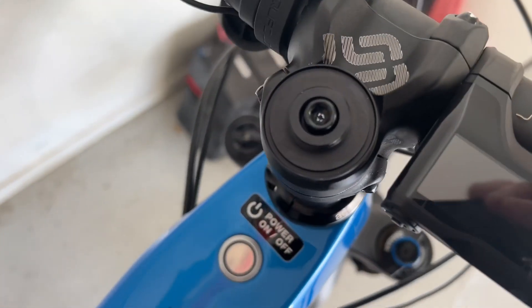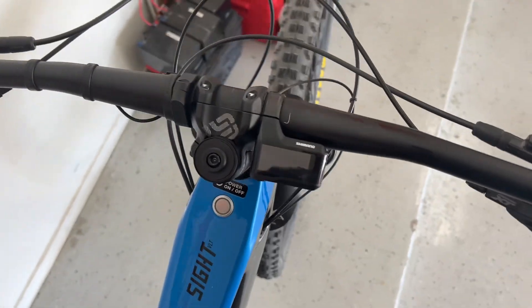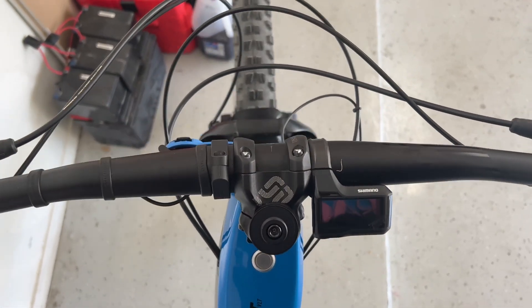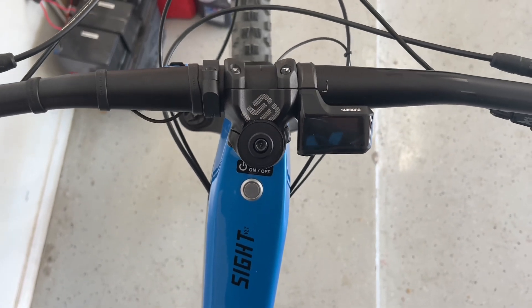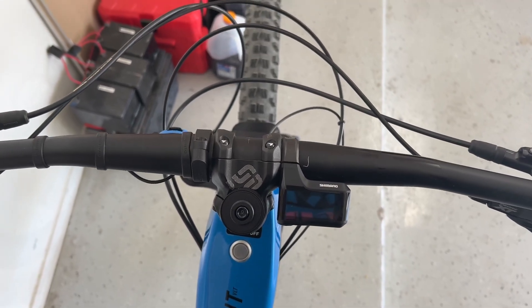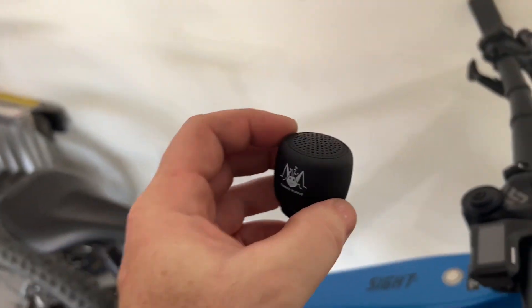That's all secure on there, everything looks good. You can always check the headset — make sure it's tight, grab the front brake, and see if you've got any play in there. Looks like we're still nice and tight. Now let's get the speaker on — we gave it enough time to charge.